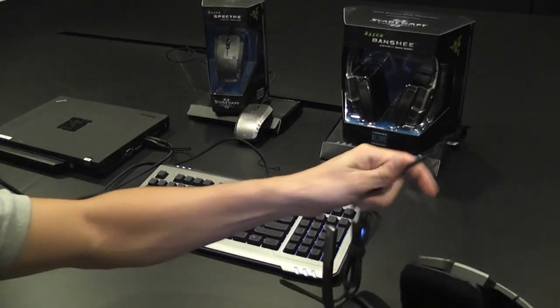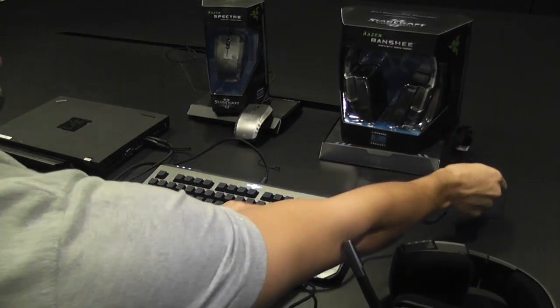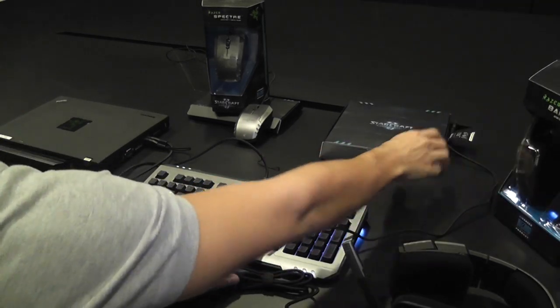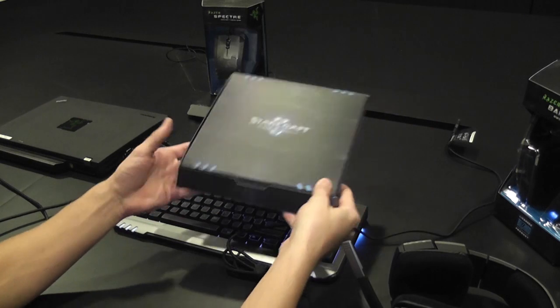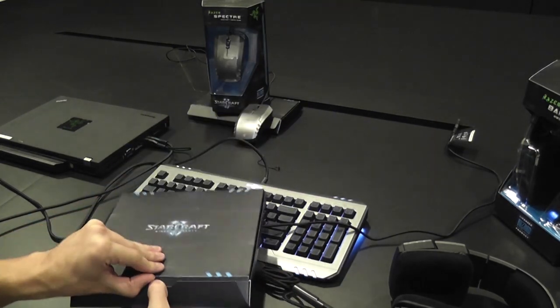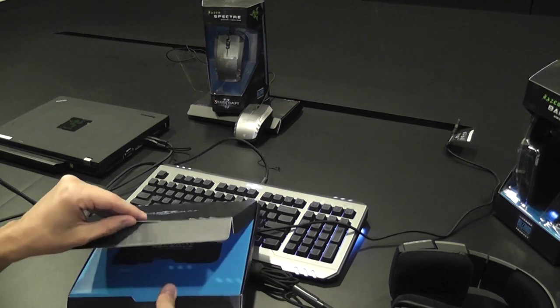These lighting areas can be fully customized to display your APM or specific in-game alerts. Just in case you missed it, we also have a video that covers how these APM lighting features and lighting alerts work. Be sure to check out the link below in the description.